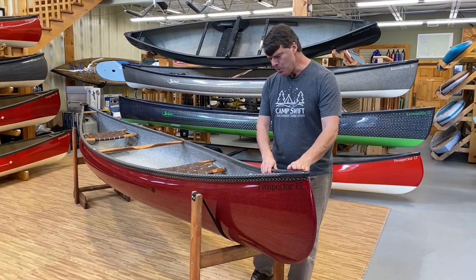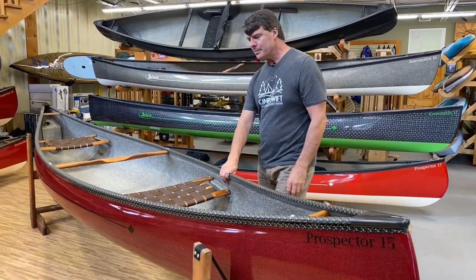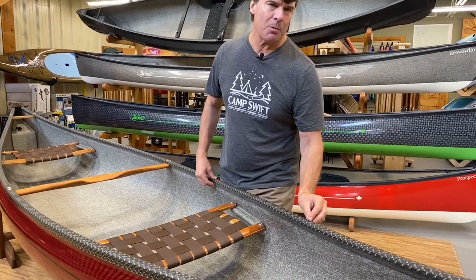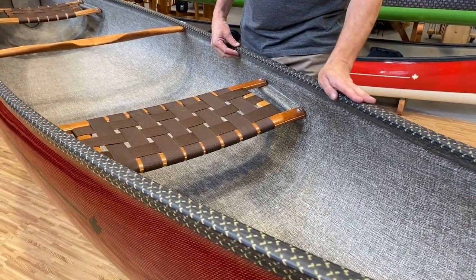The boat has this beautiful carbon Kevlar trim with a really smooth finish. We put a couple coats of resin on it. If you ever chip it or wear it down, you can put a little bit of resin on top just to touch it up.